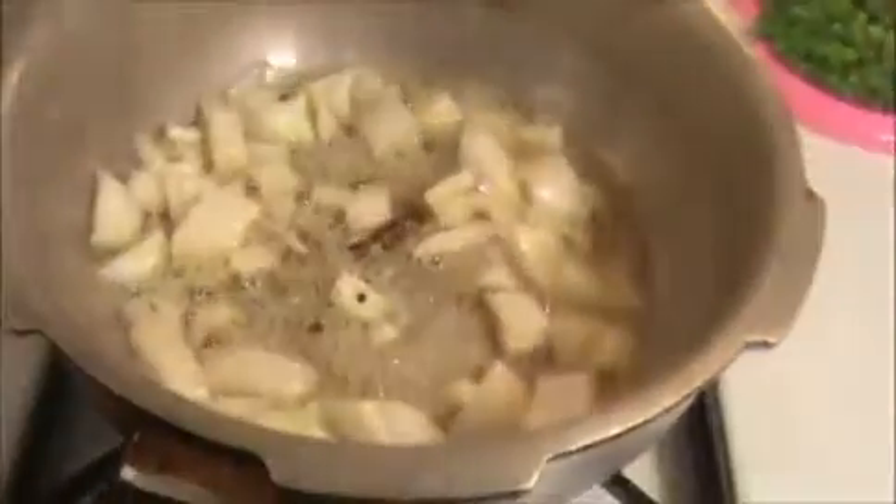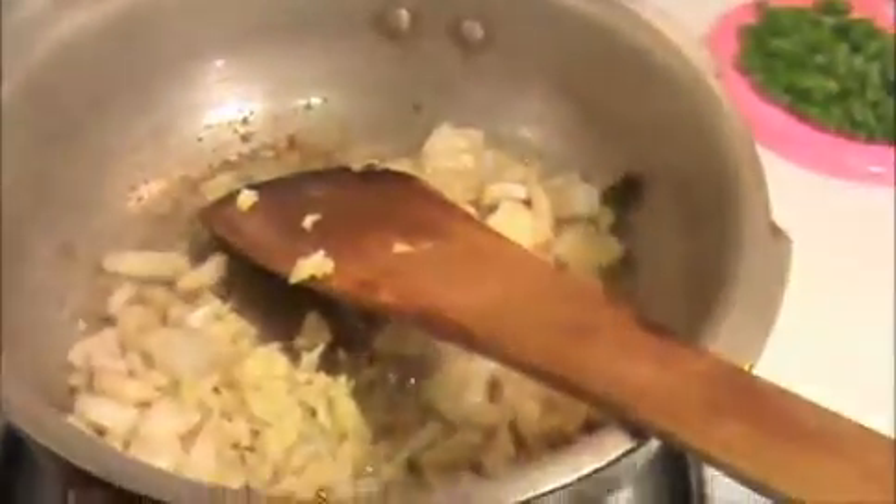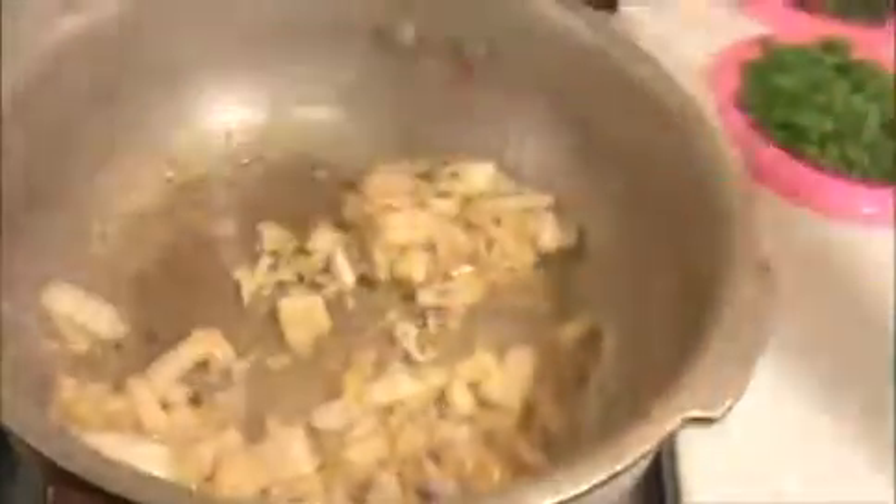Stir it well until the onions get a slightly brown color, then we will add our peas and fresh ginger and garlic. Stir it well until the raw smell of ginger and garlic is removed. Now I'm going to add our fresh green peas.